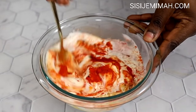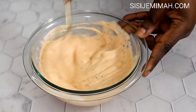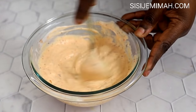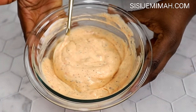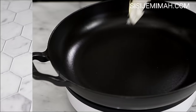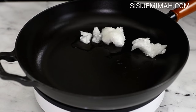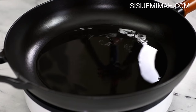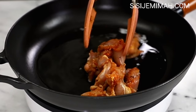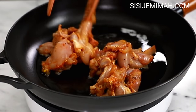I'll combine the sauce and then set it aside for later. Here I've got a pan on medium heat and once it heats up I will go in with some coconut oil — you can use pretty much any other kind of oil you prefer. Then I will proceed to add the marinated chicken.